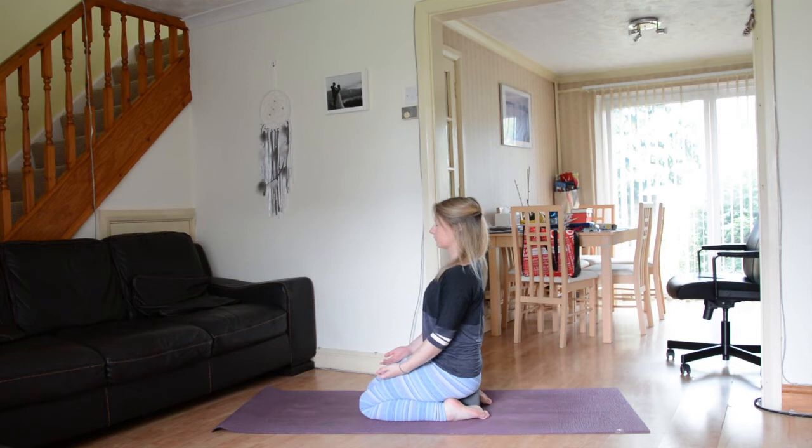Close the eyes and allow the eyes to sink deep into the sockets. Allow the shoulders to soften down the back away from the ears and draw the shoulder blades together. As you exhale, allow the sit bones to root down towards the earth a little bit more, softening through the hips, the knees and the feet.